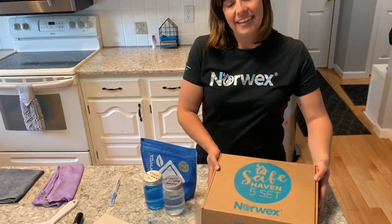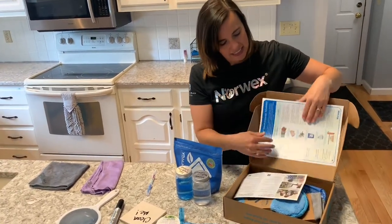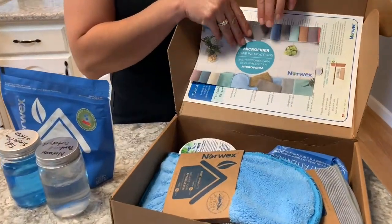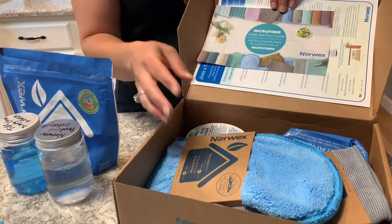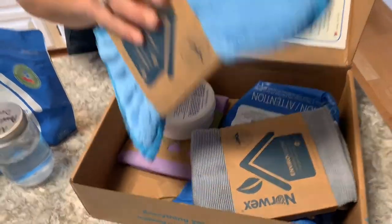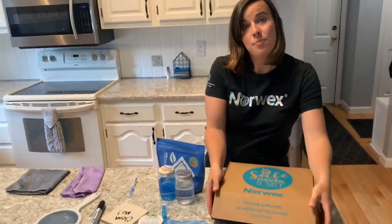Everything's all right in here and you open it up and it has a list of all the different items and how you would use them. It includes how to care for your microfiber, and then all the items are tucked away nicely in this box for you to use. So let's get started and talk about what's in the box.